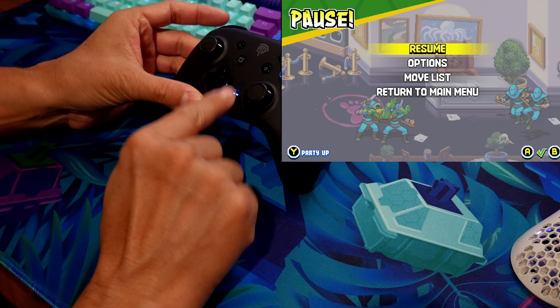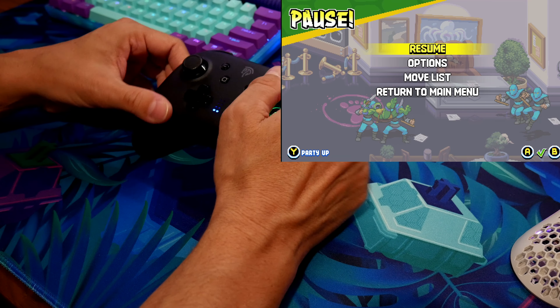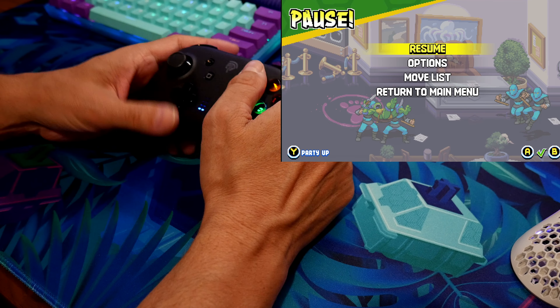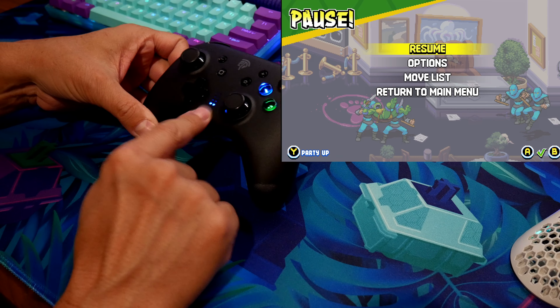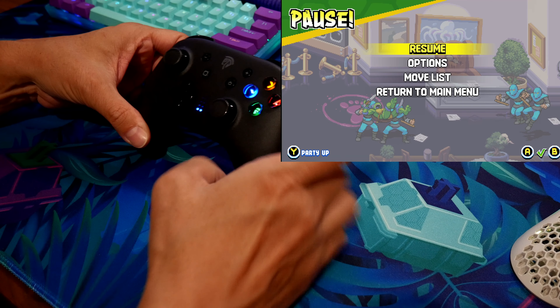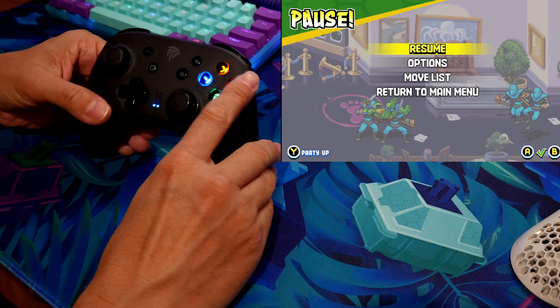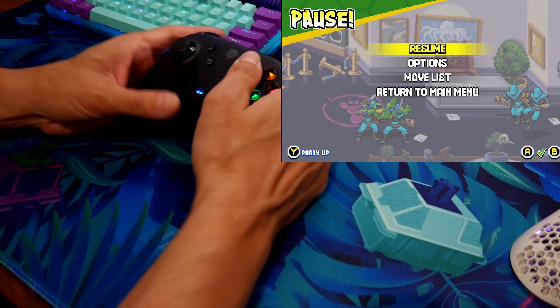I just wanted to show you how to hook up the controller. Thanks for watching Josh Tech Gamer. If you want to get this controller, use code JOSH14 for your discount off the $35 price. I really like it and I love how it lights up. Thanks for watching — I'll check you guys later.